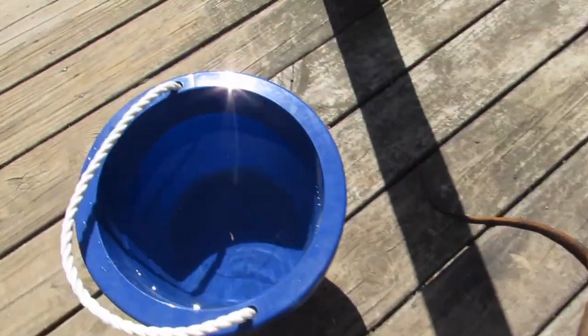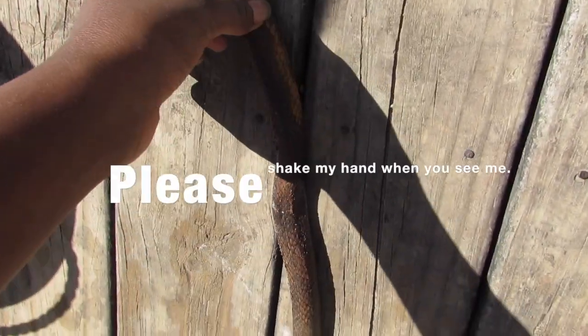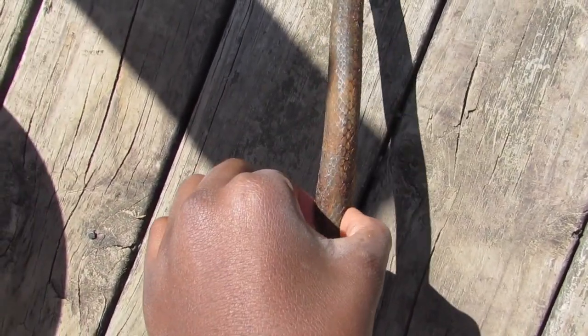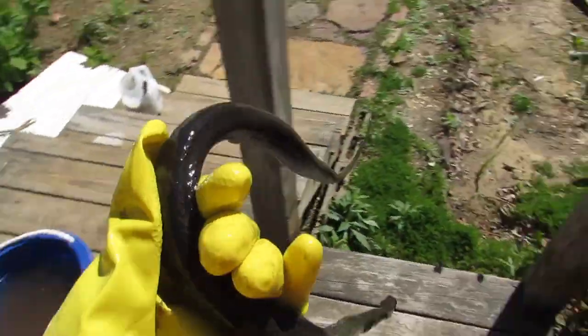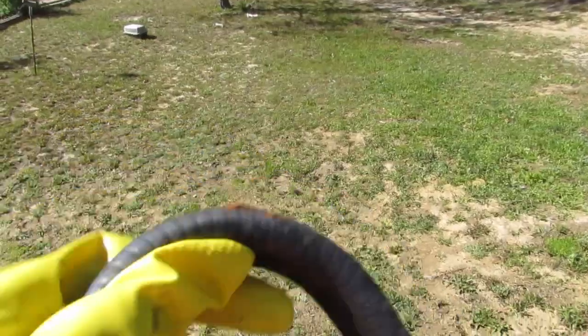We killed a snake — a big one. I have some water here and I'm gonna wash the snake because it's a black snake, not really brown. I'll show you after I wash it. This is how the snake actually looks, so now I'm gonna cut between the belly and the skin.